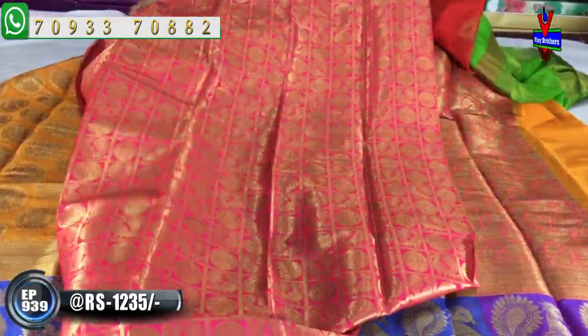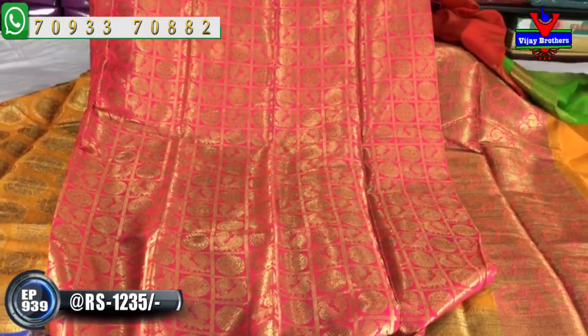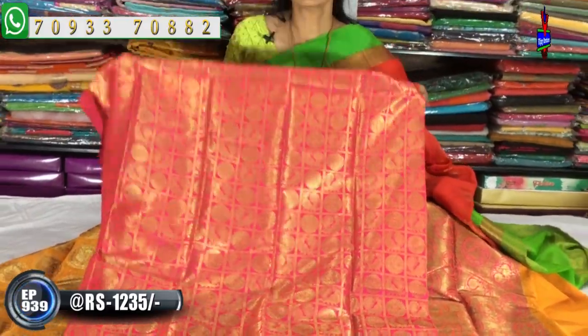The saree has a box design with a peacock design inside the box. There is a big collection — a lot of collections and number of varieties available in Vijay Brothers. We are looking at different types of variety at different price rates.